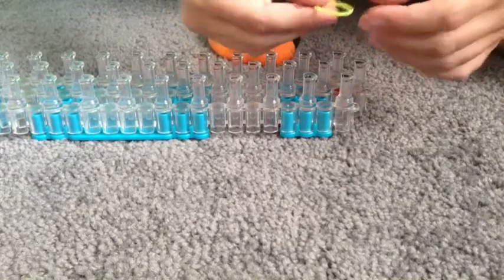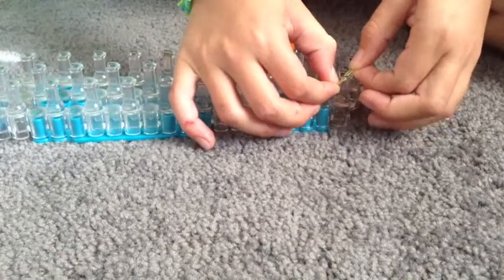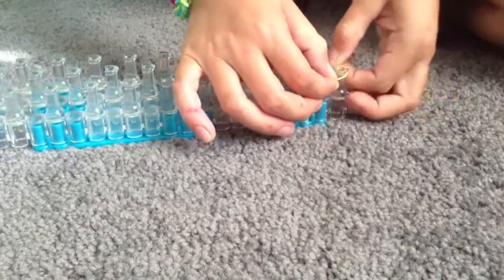First what you're going to do is take one rubber band and twist it. This is a two-pin fishtail. Get it on there — that's the only one you're going to twist.